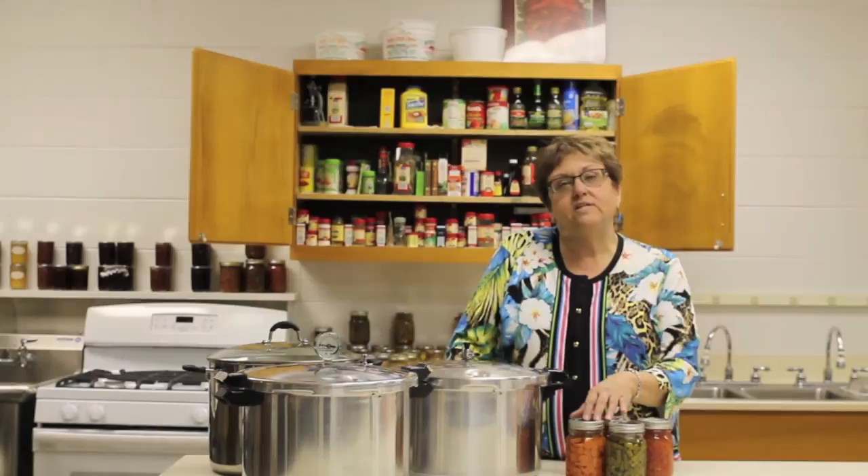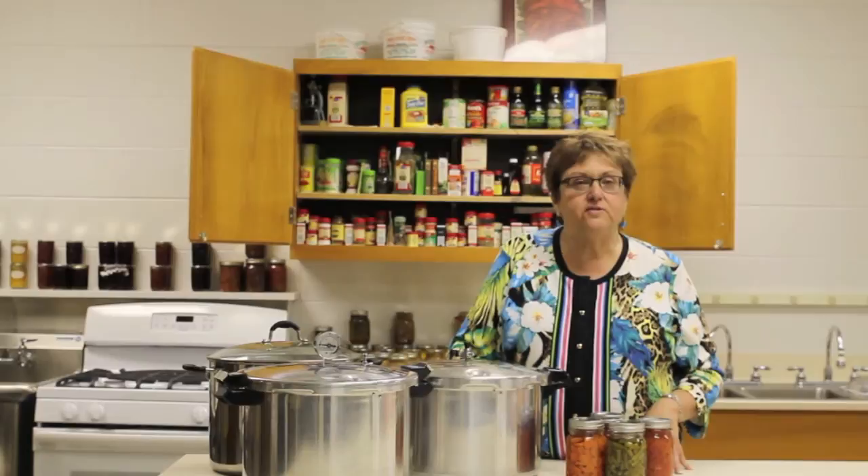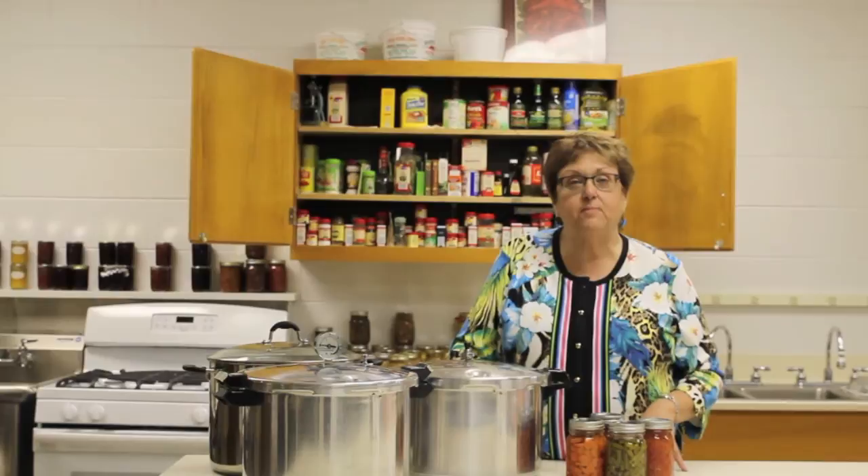One of the biggest mistakes some people make is using the advice of friends or family when canning their vegetables or meats, and they may be referring back to really old practices. There have been some cases of botulism in the past few years from people not properly processing their home canned vegetables, particularly green beans but some others also.